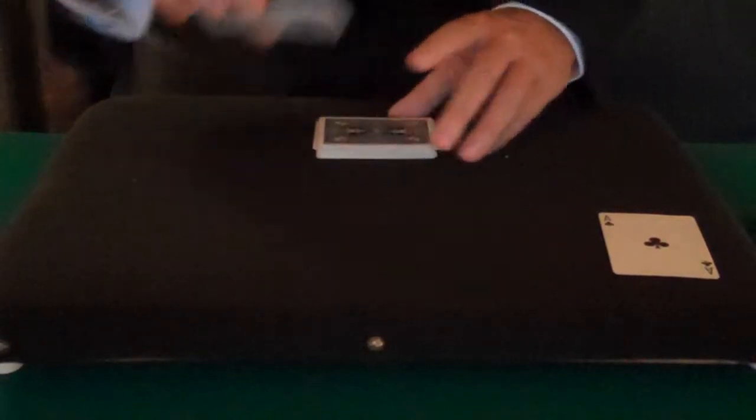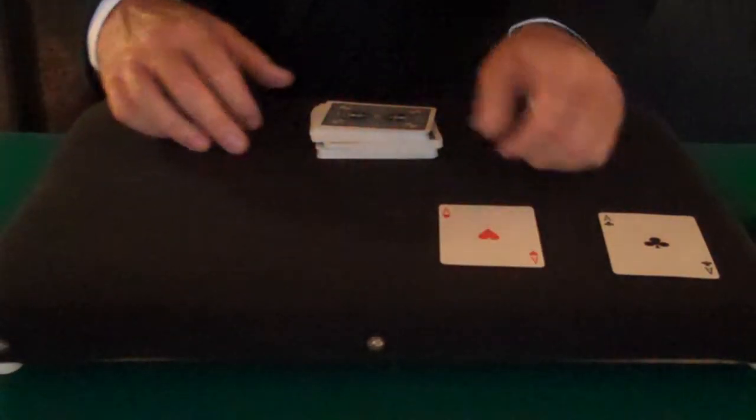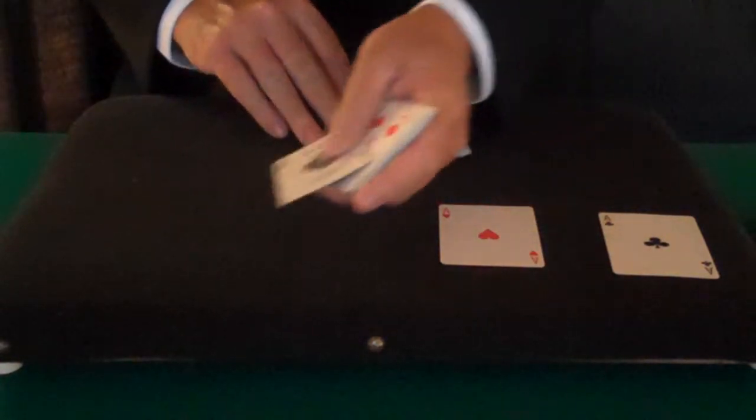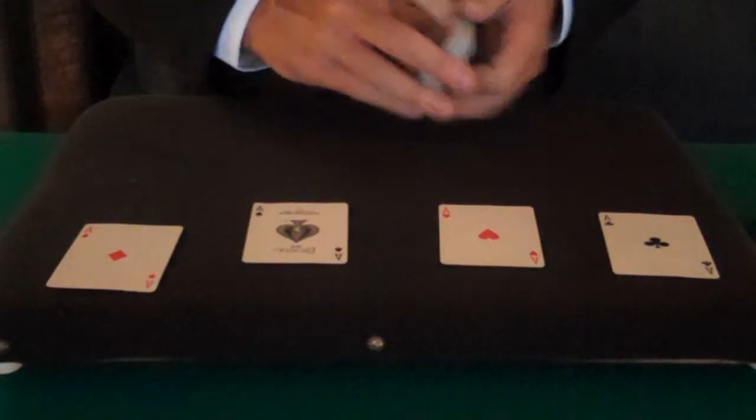Now, Michael would say, let's use a dead cut to find the second ace. You know, if you want, you could speed things up — and that's one, and that's two, and that's the aces.